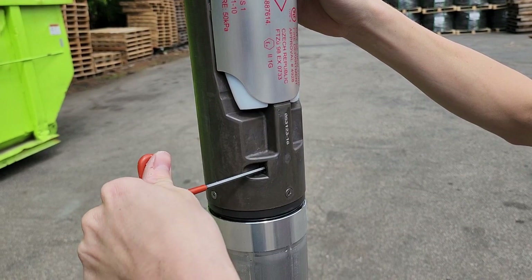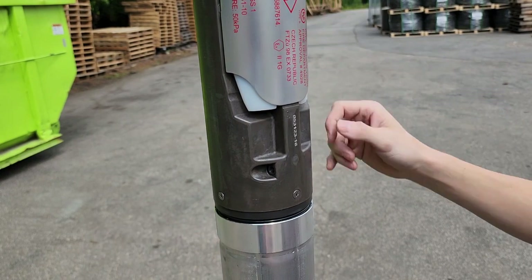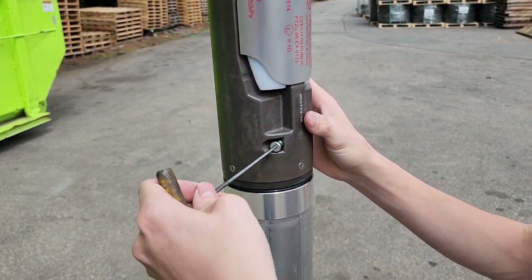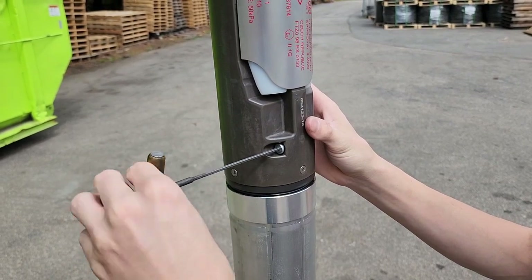Reinsert the Allen wrench and verify that the primary flapper will not move more than 5 degrees, indicating that the valve is locked. Reinstall the plug into the valve with an eighth-inch Allen wrench.